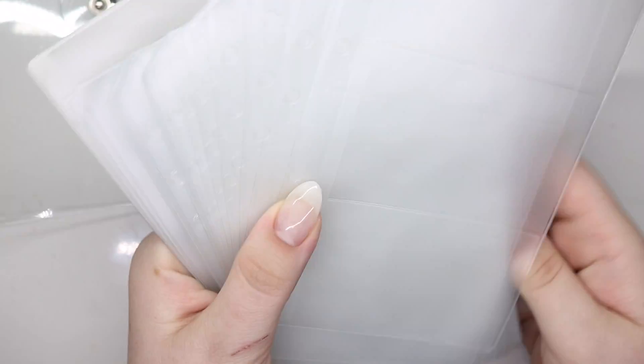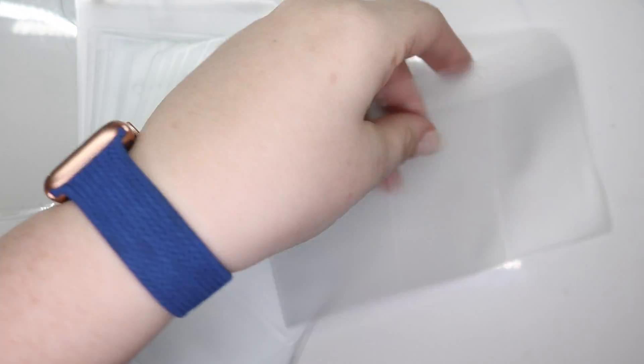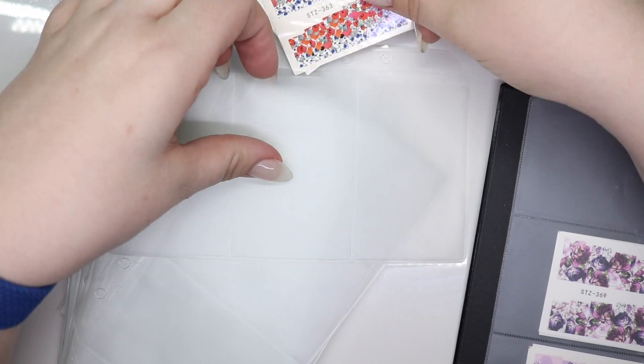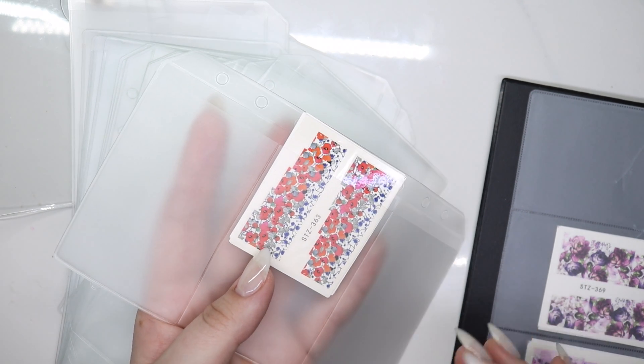I picked up two packs of inserts, so there are quite a few here and they come in different sizes. This one is a three, which I think will be perfect for my water decals. Let's see, please work, please be the right size — and they are! I'm going to put water decals and stickers all in one, and there's the three and the two.